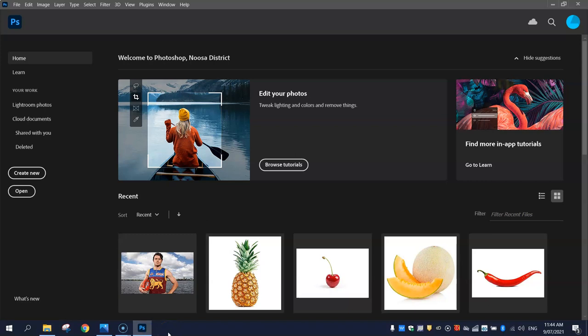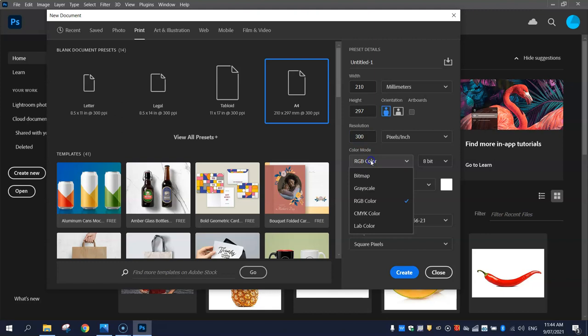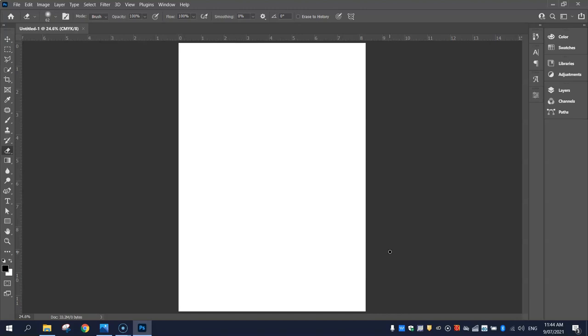To get started, jump on over to Photoshop and click Create New on the left hand side. Go at the top to the Print Templates and choose the A4 template so you've got a 210 by 297mm document. Your resolution should be set to 300 pixels per inch and your color mode should be flicked over to CMYK color. Click Create when you're good to go and you'll get your empty white canvas on the screen.